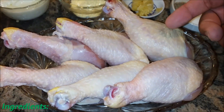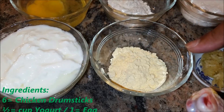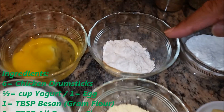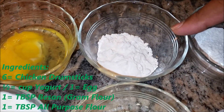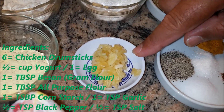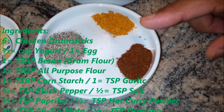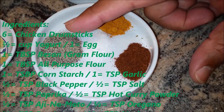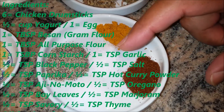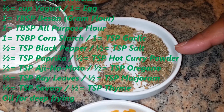I have six pieces of drumsticks, half cup of yogurt, one egg, one tablespoon besan which is gram flour, all-purpose flour, one tablespoon corn starch, one tablespoon garlic, one teaspoon of all the spices. I'm going to use half teaspoon black pepper, salt, paprika, hot curry powder, and ajinomoto to bring taste to my chicken drumsticks.